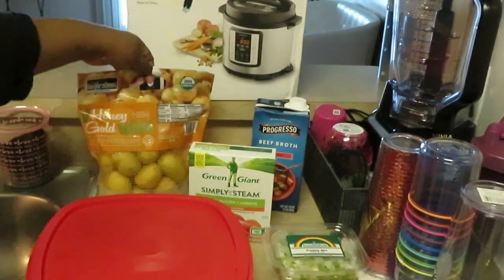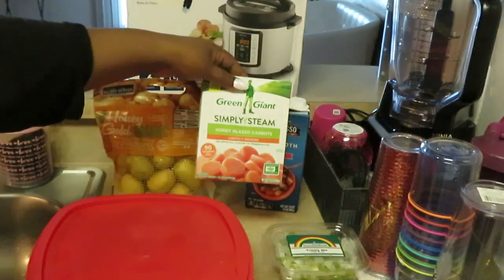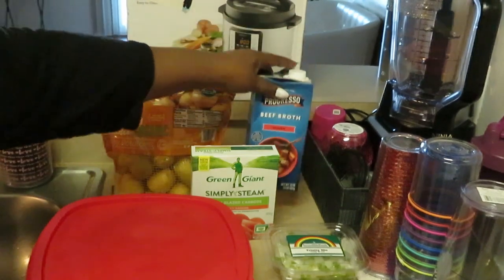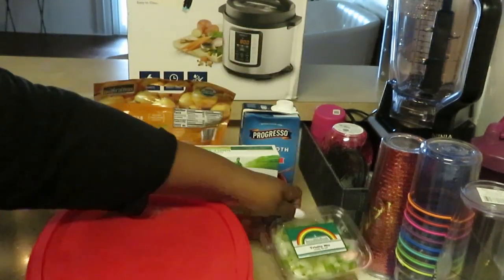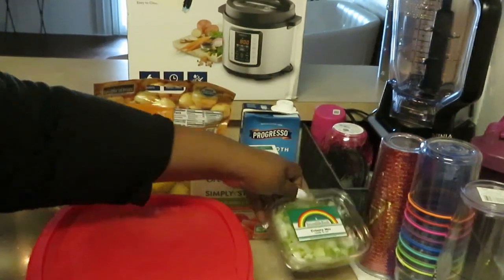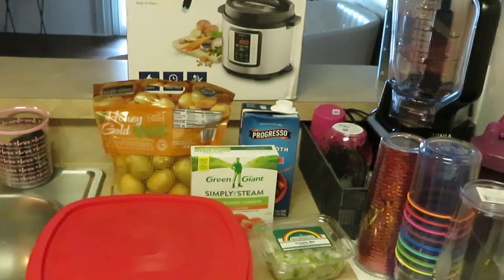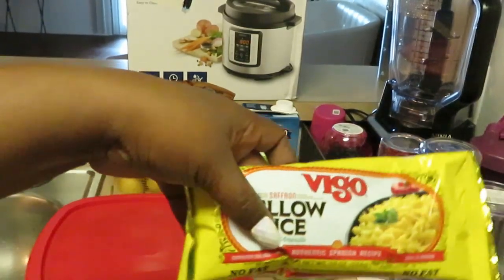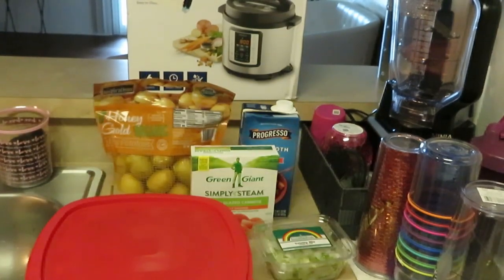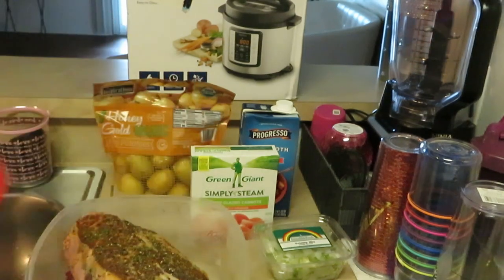Okay so we're doing pot roast. I've got my honey gold potatoes, my Green Giant carrots, my Progresso beef broth, my trinity mix which is celery, onions, and green peppers, and my yellow rice — Vigo yellow rice, which is just like Mahatma yellow rice. Really good.